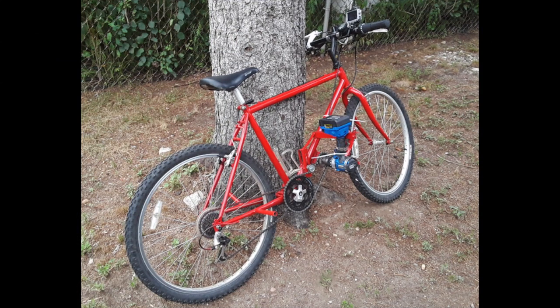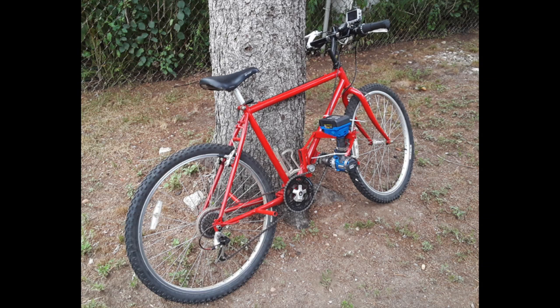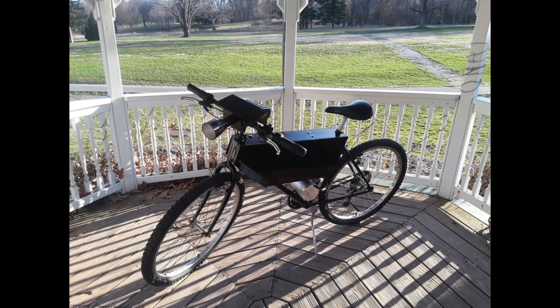This project starts off with my old drill powered e-bike. In this video I'll show you how I upgraded my drill powered e-bike to a brushless motor e-bike.